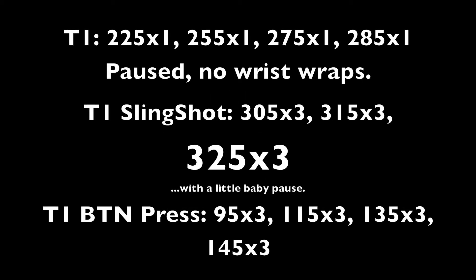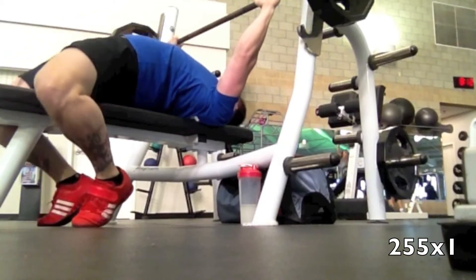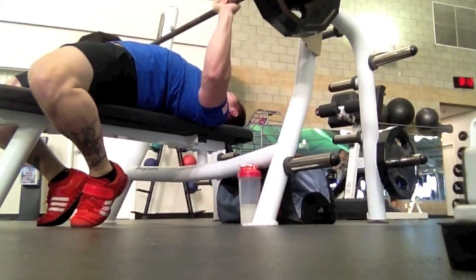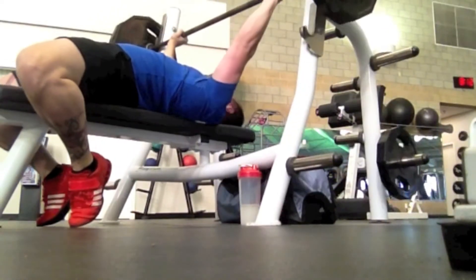Hey everyone, happy new year. Just gonna run you through the bench stuff that I did today. Worked up in singles with long pauses and got up to 285 with a long pause, no wrist wraps, trying to do that competition style — going through the commands in my head. I feel really comfortable that 285 would be an easy opener, especially with the long pause, no wrist wraps, and all that stuff.